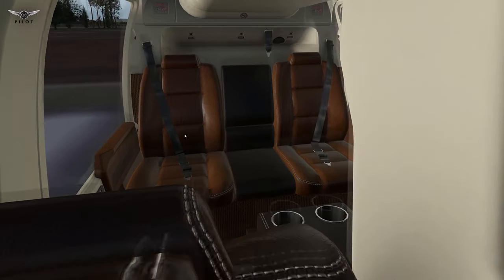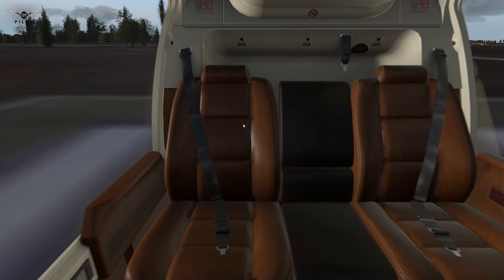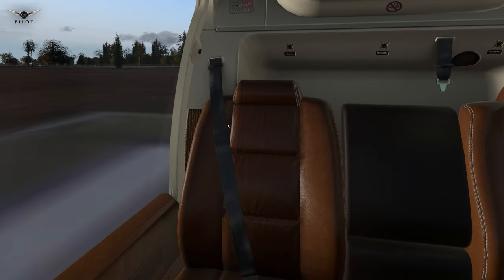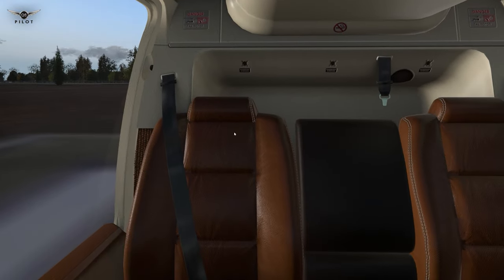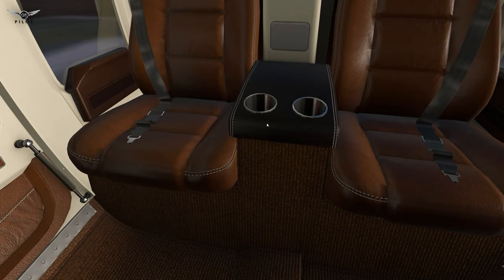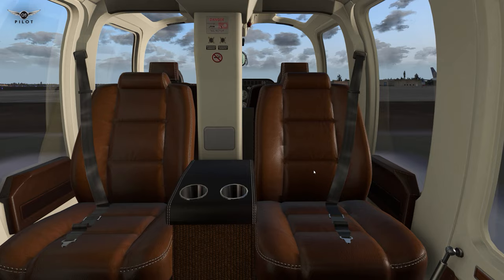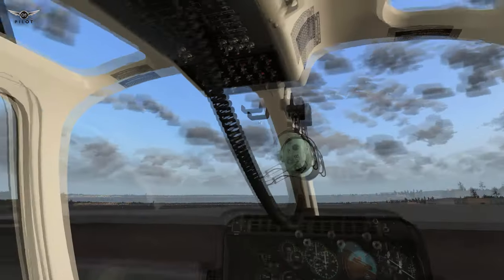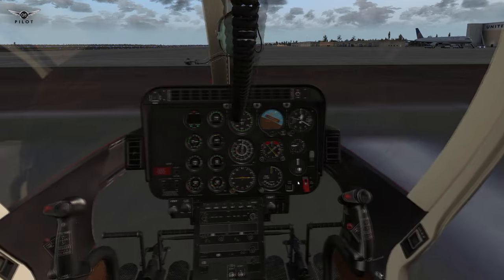Moving to the back, everything has been really modeled to look very realistic. In some areas you can probably do a little better — for example, the air conditioning vents perhaps could receive a little more care. But overall the texture work looks simply outstanding. Look at the carpet work, the cup holders — everything really looks very good and has been done with a lot of care and finesse. Looking at the overhead panel, everything looks really good in terms of the texture work.